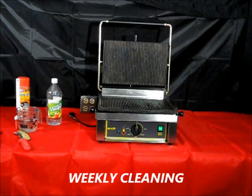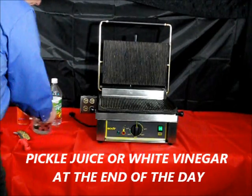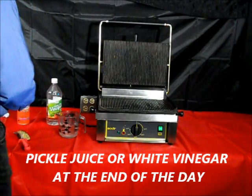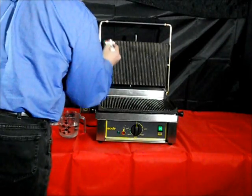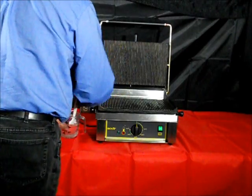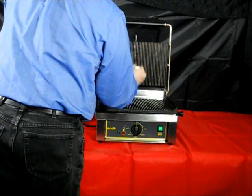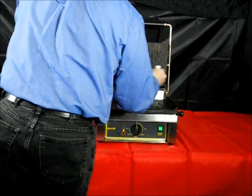Occasionally, on a weekly basis, you should be using either pickle juice or white vinegar to remove any built-up carbon. Pour white vinegar or pickle juice into a small container and apply it with a brush or cloth to the surface. Apply it liberally when the Panini grill is warm. You may also remove the spring cover and apply it to that area too.